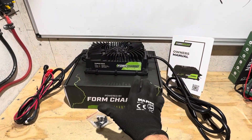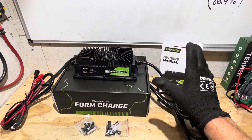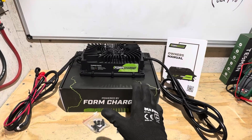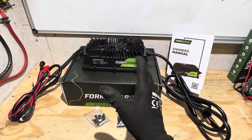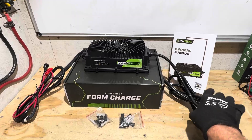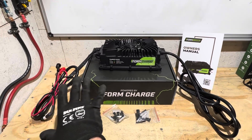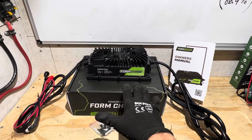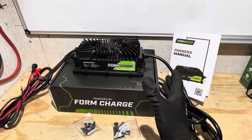My final thoughts on the FormCharge 30 amp charger: it's exactly as advertised. Everything they claim in the manual and their online advertising is correct — it delivers on their claims. Nothing to knock it on there. Nice long power cords on this one; a lot of manufacturers don't include such a long wall cord or DC lead, so that's good to see. You get included accessories and up to a five-year warranty if you register with the company. I'll include a convenient link in the video description so you can look into this charger more.